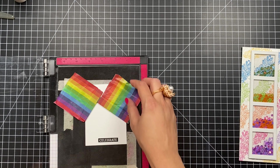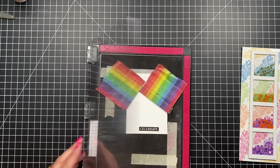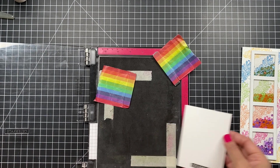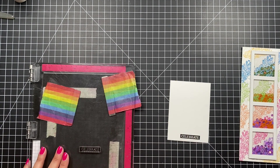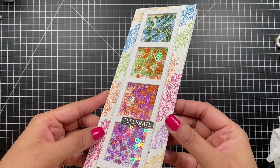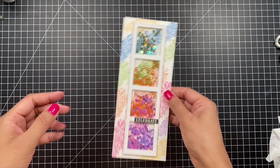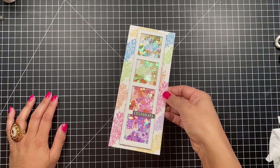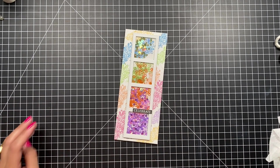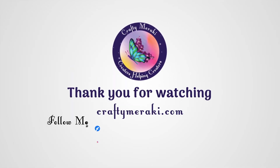I wanted to keep the sentiment simple, so I'm using the 'Celebrate' sentiment from the You Are Incredible stamp set released in January. I'm stamping it onto white cardstock, trimming it, and mounting it on top of the card. Here's a look at the finished card — all those gorgeous rainbow colors, the rainbow sequins, and a bunch of rainbow goodness. I hope you enjoyed making this rainbow shaker card with me today. Don't forget to leave a comment below for your chance to win $100 — we'll pick a random winner on June 13th and announce it here on YouTube and Instagram. I'll be back soon with another video, but until then stay happy, stay crafty. Bye!